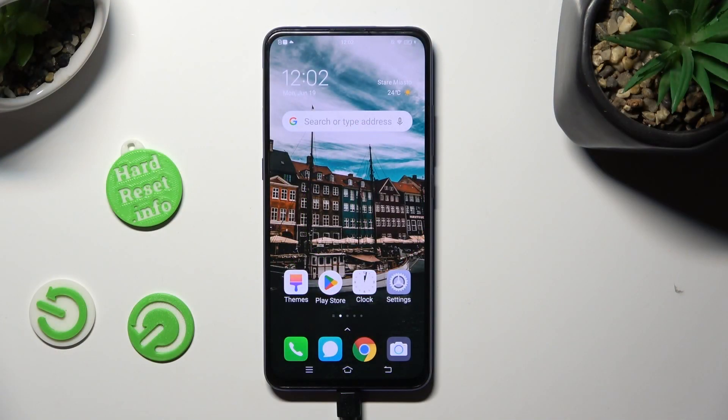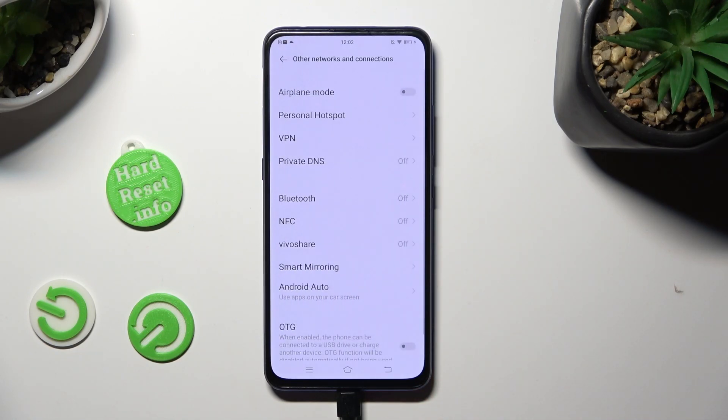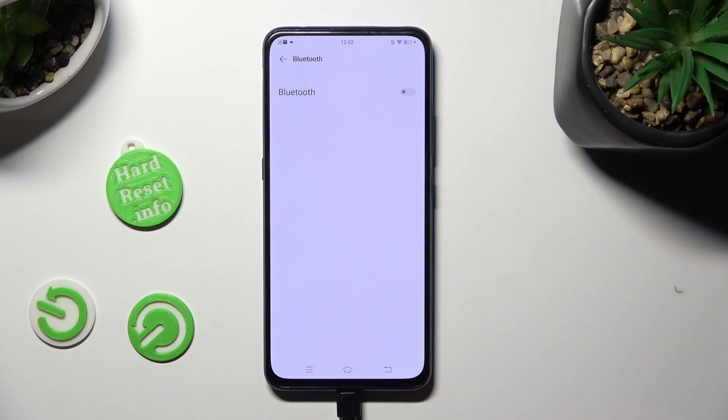First of all, open Settings and click on Other Networks and Connections. Now select the Bluetooth section and click on the switcher next to the Bluetooth feature to activate it.